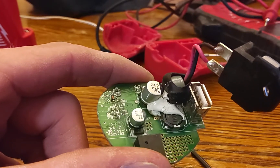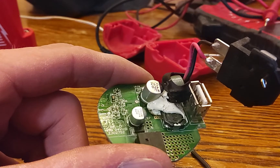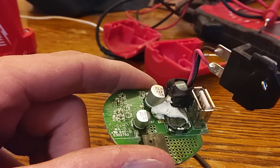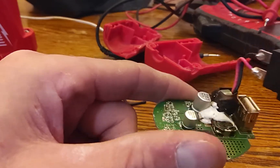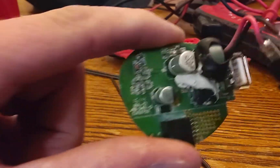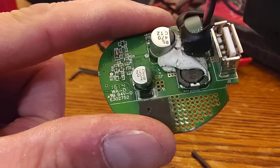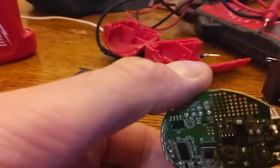Look at this. See that white garbage there? Guess what that's doing. Just guess — you'll be gobsmacked by this. I started peeling at it because I was like, maybe there's a fuse, because I can't see anything wrong on this board. I can't see anything fried. I don't see any burn marks.